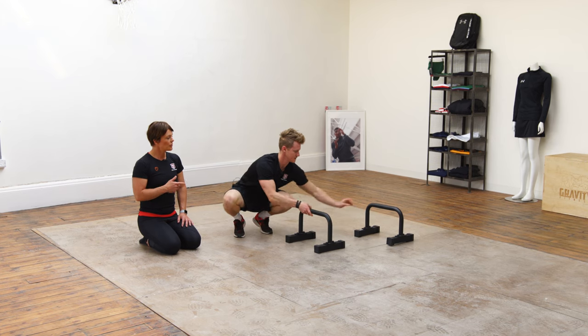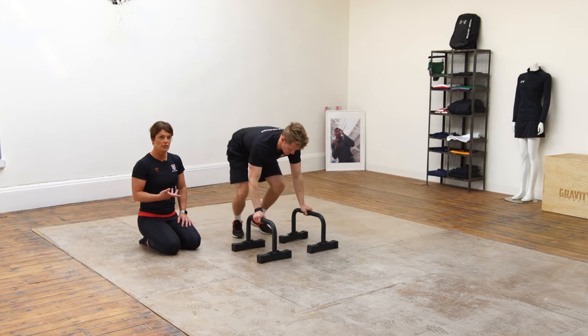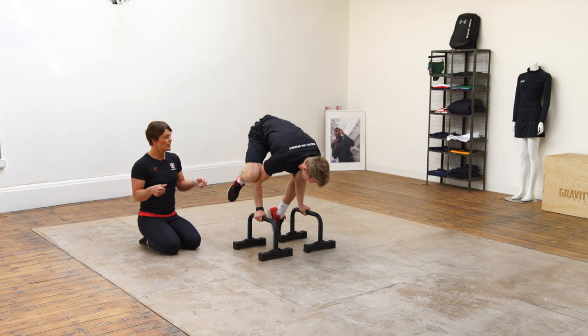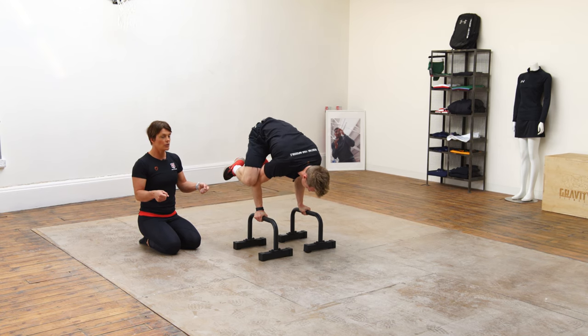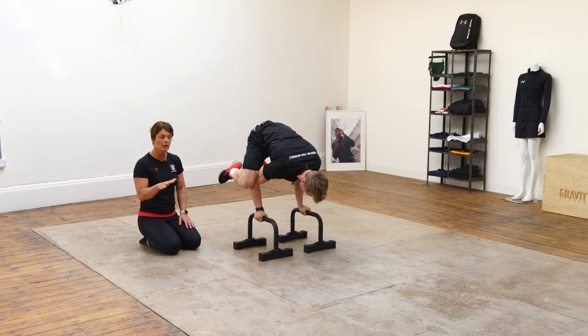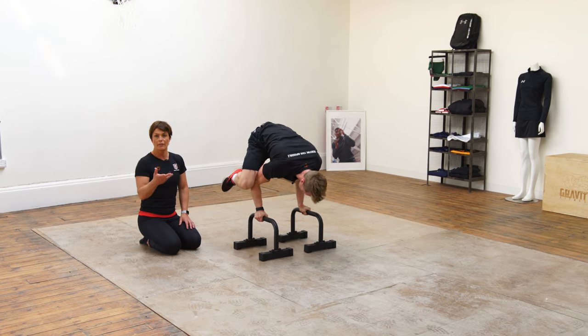That's one option. Another option is if you've got some parallettes, or want to add a bit of variety into your training — this gives us another option for the wrists. The wrists are a little bit more neutral, and on the parallettes Tim has to maintain his position using the wrists rather than the fingertips and heels of the hands. He can make himself unstable, try to correct that instability, and just have a little play around.